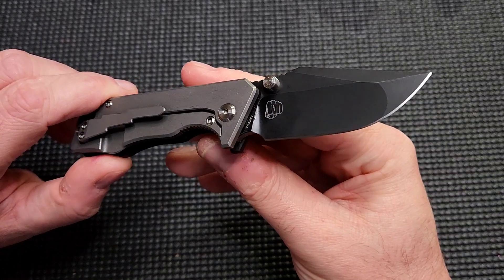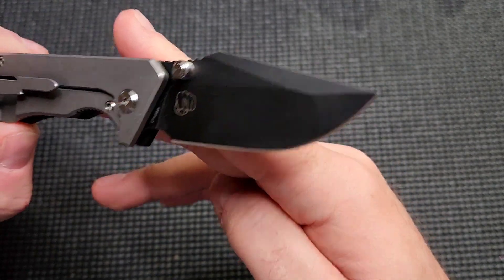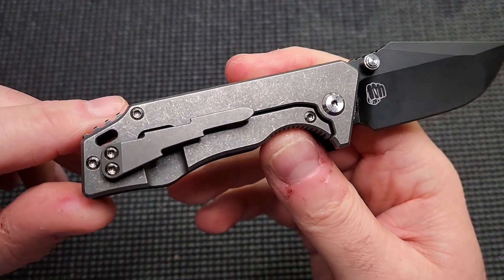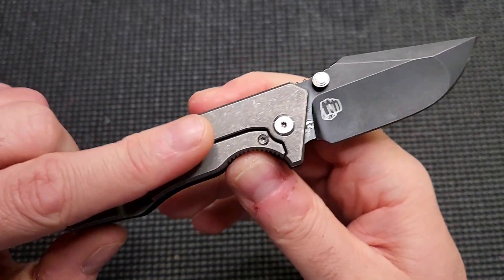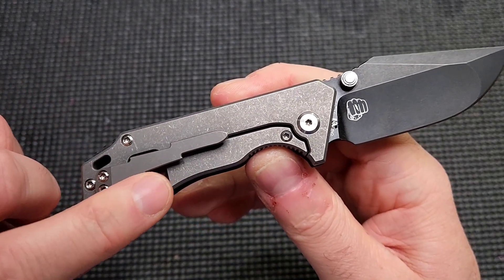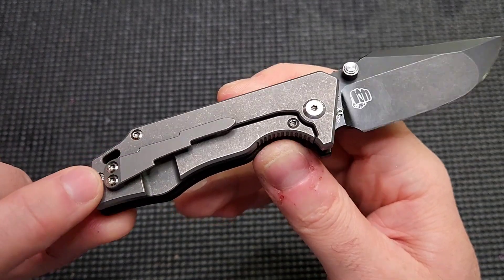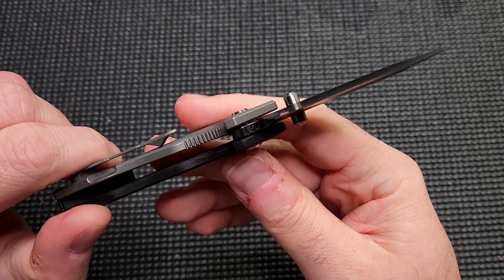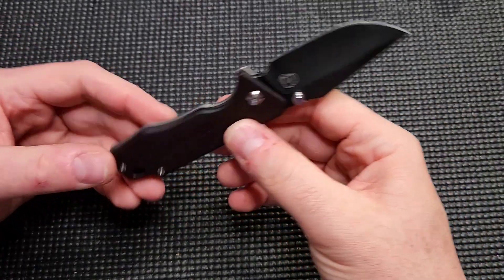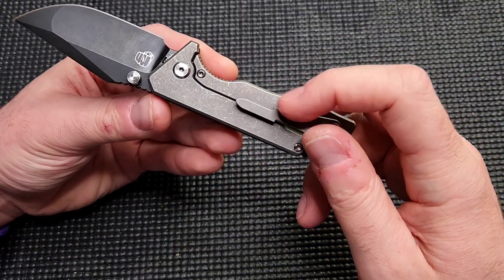I can't say exactly what comes from where, but it has the stonewashed DLC blade in 20CV. It has the acid wash dark stonewashed lock side, which I really, really like — it looks amazing. This is featuring the original lightning clip, which I also really like. I've had no problems with this clip. Some people don't like it — they say these little hooks here hook on their pocket and they can't get it in and out. I haven't had that problem. In fact, I've had more of a problem with the thumb studs getting caught, because they sit pretty proud — actually slightly proud of the scales.